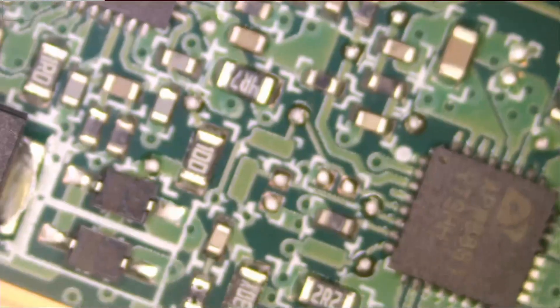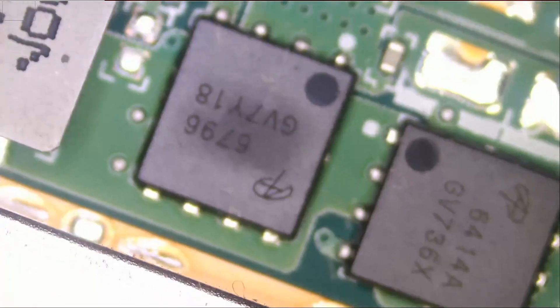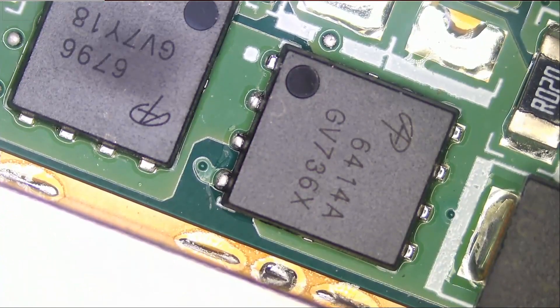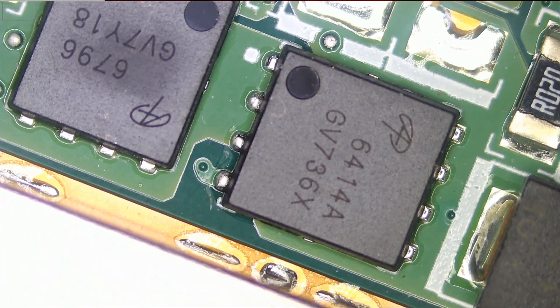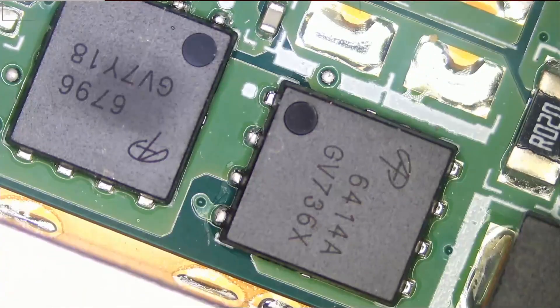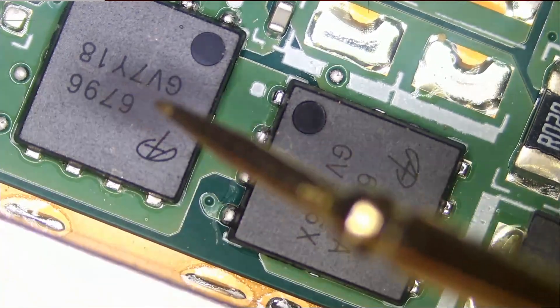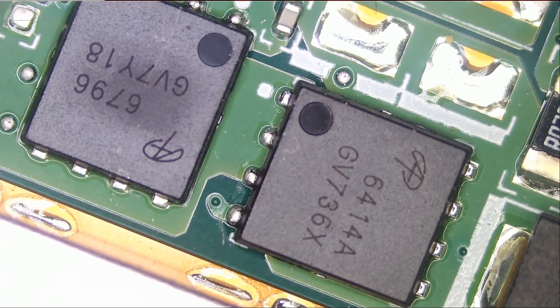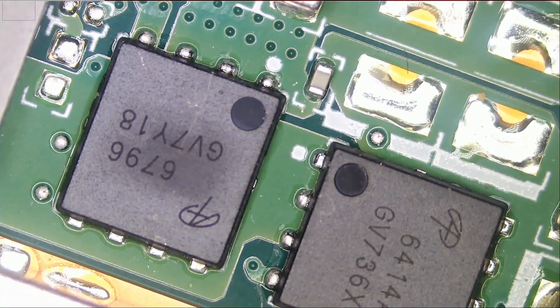I want to see if voltage is reaching. This one doesn't look so good — the chip on the left. These are two MOSFETs here, and I see two more MOSFETs here. This one does not look good; it looks burnt. I do not know what the job of this MOSFET is — is it for the battery, is it for the charging port? Let's go ahead and do some measurements.